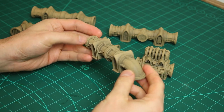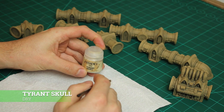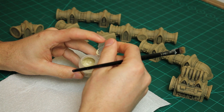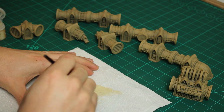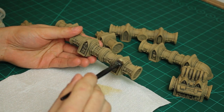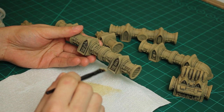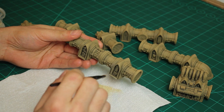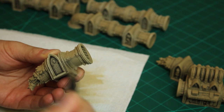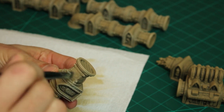To give these pipes even more depth I then apply a dry brush of Tyrant Skull. Using a tissue I wipe away most of the excess paint, then working in a circular motion making contact with the high points of the terrain. If this is your first time dry brushing, you basically want barely any paint on your brush and you're just making passes back and forth making contact with those raised sections — that's going to add highlights, create contrast, and make your terrain really stand out on the table.